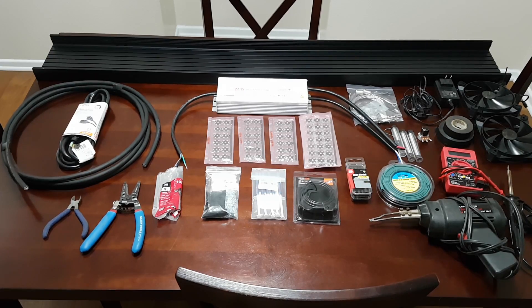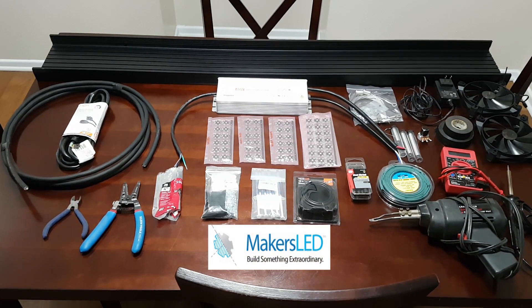Before we go any further into this video I do want to give a huge shoutout to my sponsors of this project: number one being RapidLED.com and number two being MakersLED.com. Without them this project simply would not be possible. MakersLED.com supplied the housing and heat sink for this project.